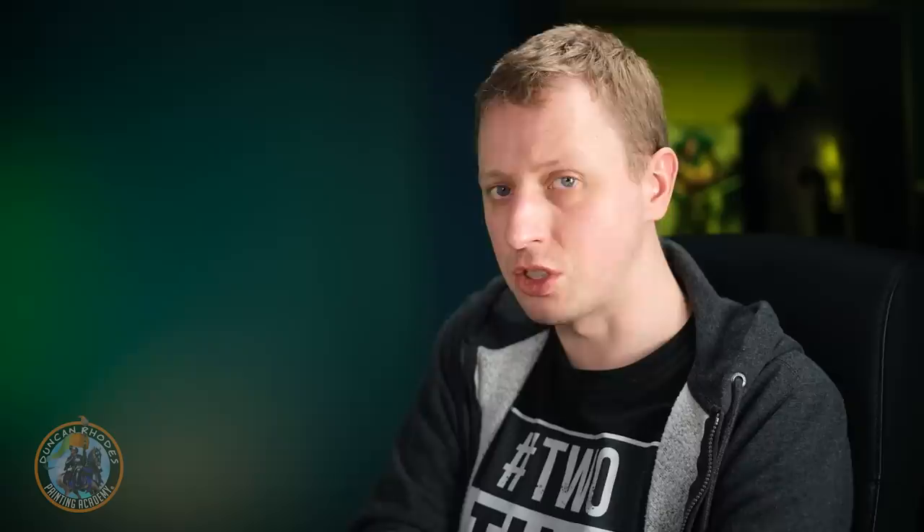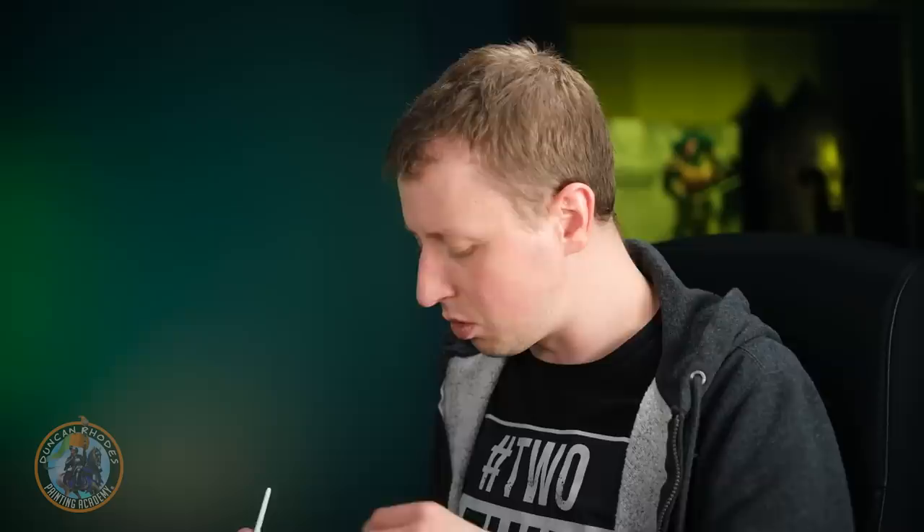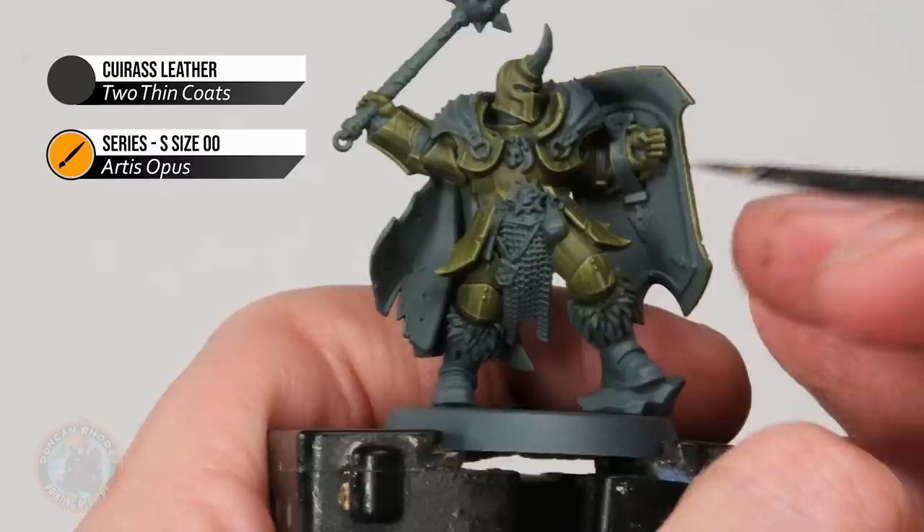With the highlight applied, the armour detail pops out nicely, but we need some shading. Rather than a wash, we're doing something with a little more control: painting thinned Cuirass Leather directly into the recesses — fine lining with it really. Thin it down quite a bit more than normal so it runs into corners and nooks. This gives nice shading and also the appearance of age and decay, perfect for Nurgle.